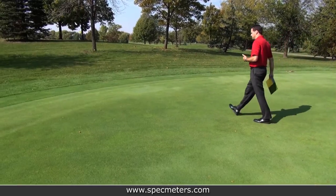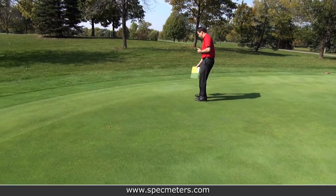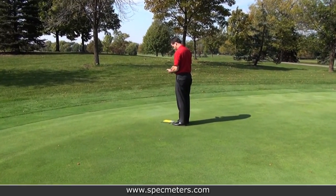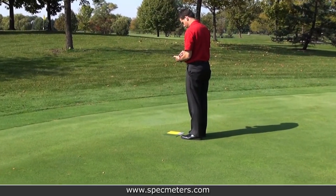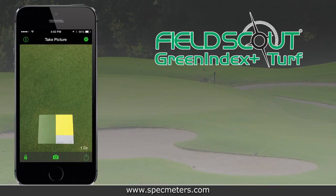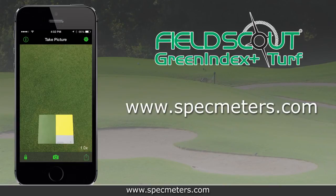Don't rely solely on your eyes to see what's really going on. Use the objective measurements obtained from Green Index Plus Turf to help maintain high quality and aesthetically pleasing turfgrass. For more information about the Green Index Plus Turf application or Spectrum Technologies, please visit us online at SpecMeters.com.